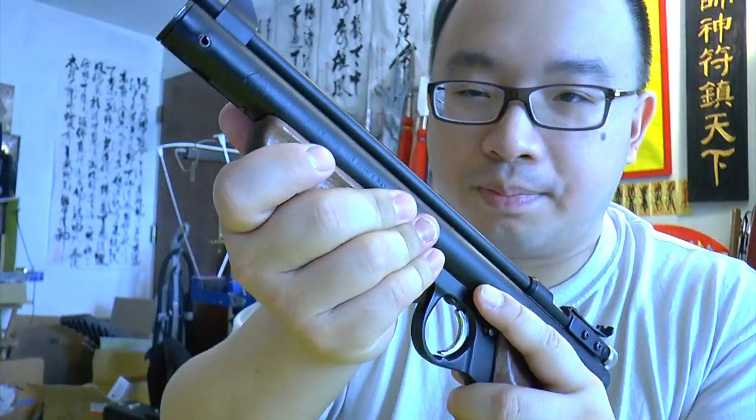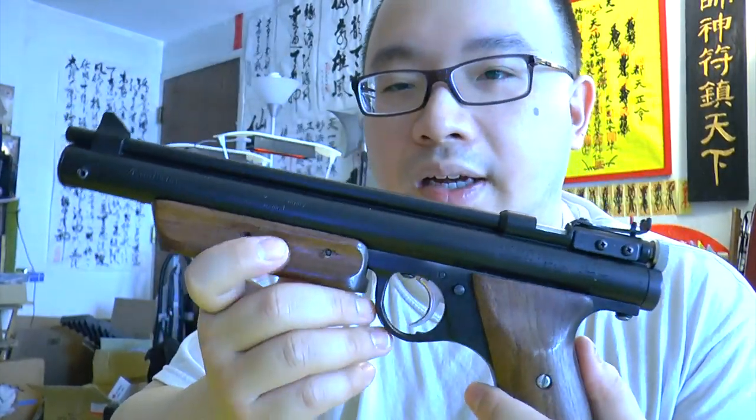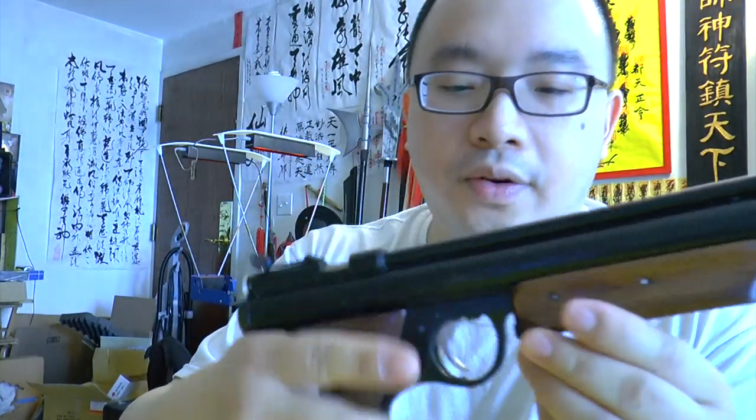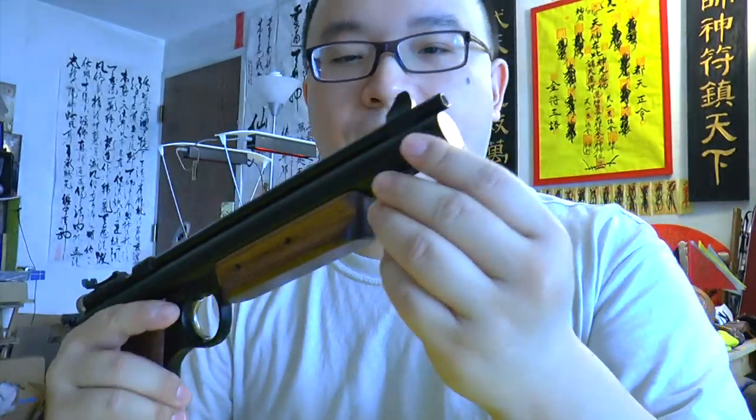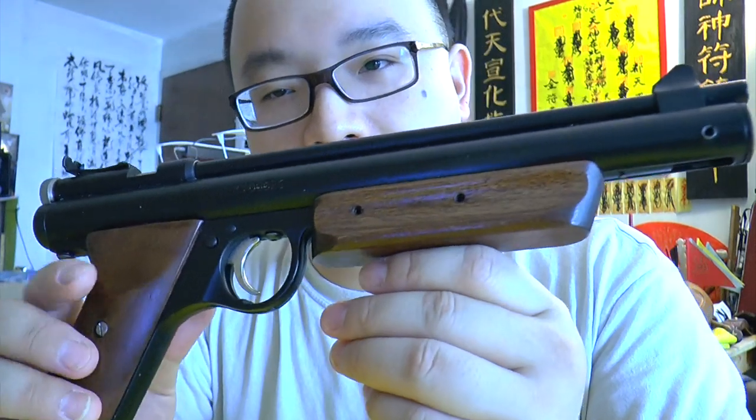I think it's worth every penny because first of all you've got a nice wood grip and pump handle, and you have a full metal body — everything is metal, no plastic parts. Not like the 2240 with a plastic grip. This one feels very classy.